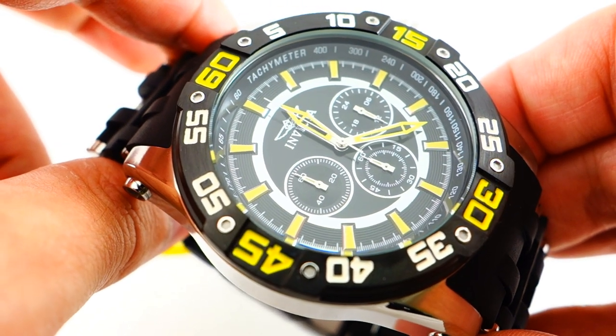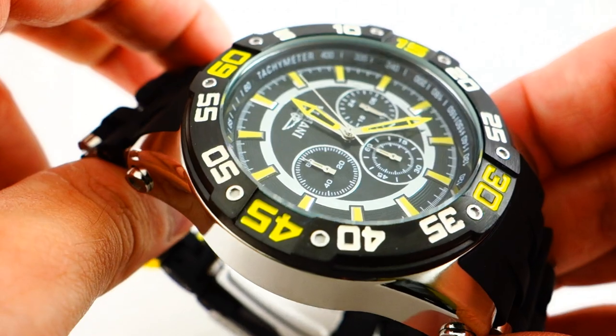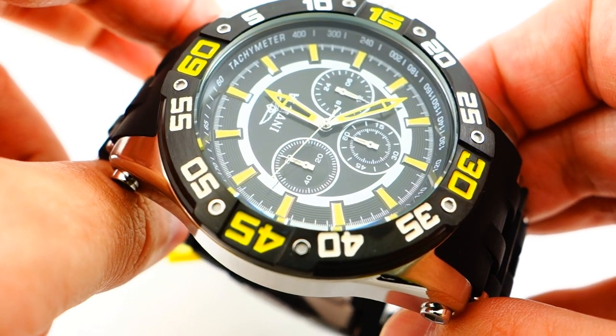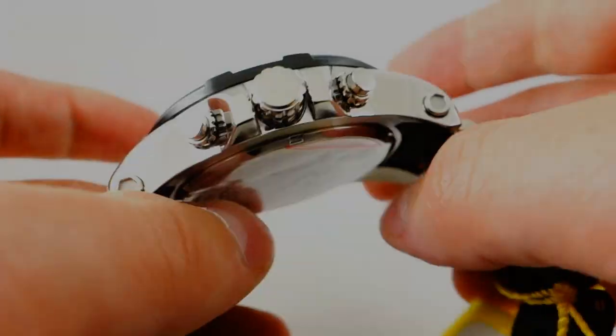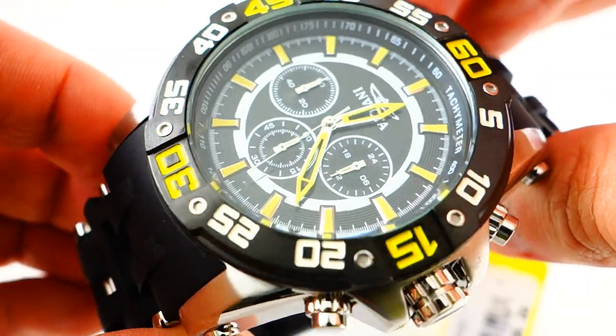I think they did an overall nice job. The C-Spider went through so many transitions, but I'm glad to see it where it is right now. The overall design is everything that I look for. And the size of the watch — 50 millimeter — is for the big boys pretty much, but in today's age a lot of people are wearing that case size. Overall, I think it's a great watch.